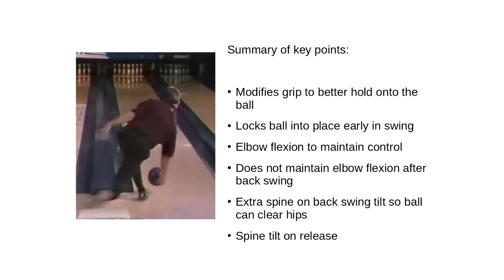I by no means believe I know everything about bowling this way, nor do I believe these points are universals that anyone bowling one-hand without their thumb needs to follow. However, I think if you look at lots of people who are really good at bowling this way, you're going to see that they follow a lot of these — especially having some way of maintaining really firm control on the ball and that extra spine tilt.